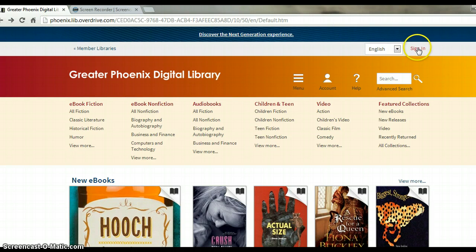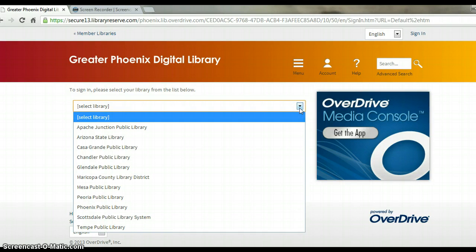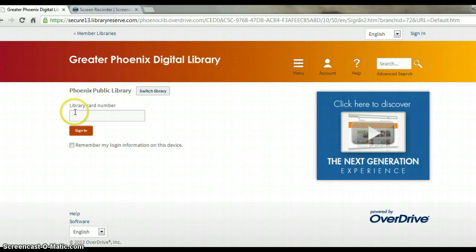From here, you'll want to click the Sign In button. Next, you'll want to choose which library you're planning on checking out with your library card. From here, you'll want to enter your library card number and sign in.